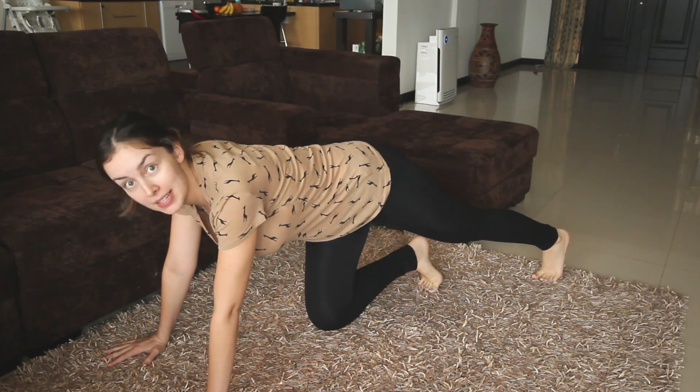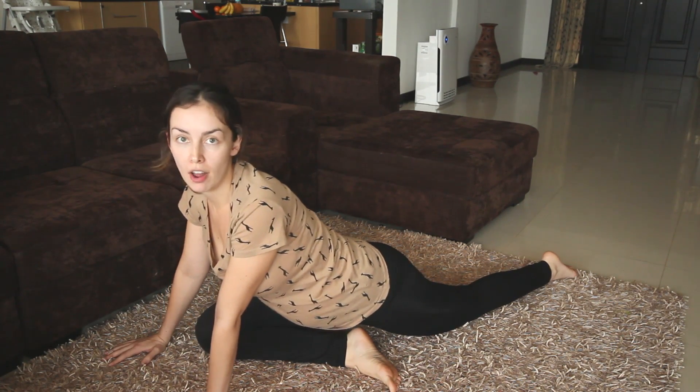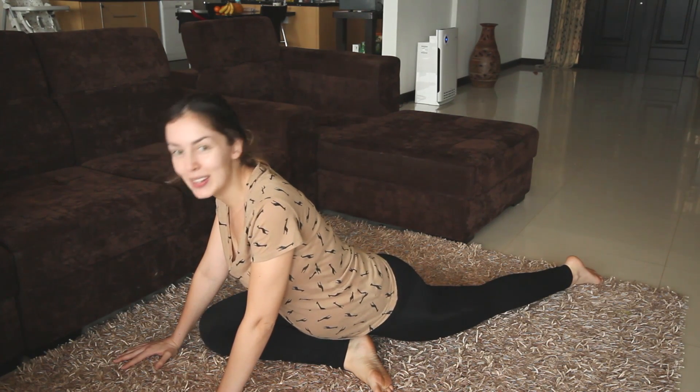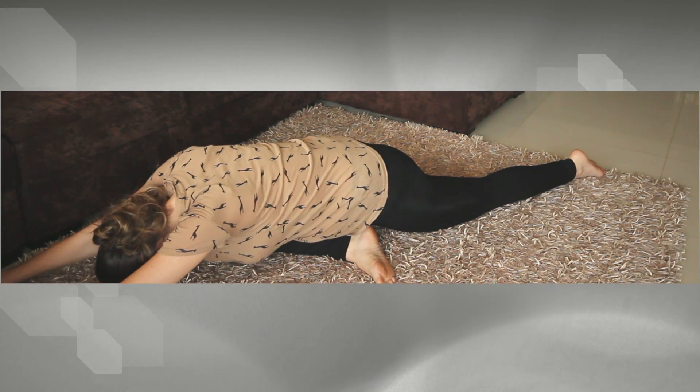From this hands and knees position, I believe this next position is called the pigeon pose — I'll have to double check. This is a really great one if you're suffering from sciatica pain, which is like all down the butt and the upper leg. I just love this stretch because it feels so good. Toes on the floor for support, then take your right leg and bring it out in front of your body. Put your knee down and toes flat on the floor. You basically start to lower your hip down. If you feel like this is enough, stay in this position. Otherwise, you can take your arms and slowly walk them out in front of you. Then swap it over to the next leg.